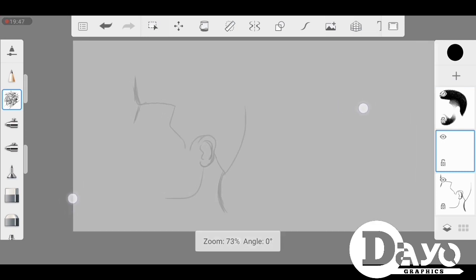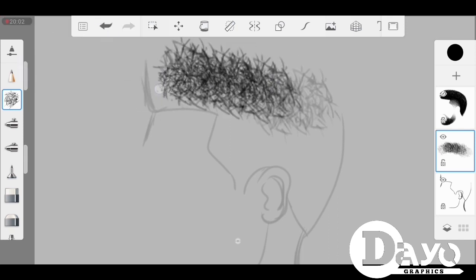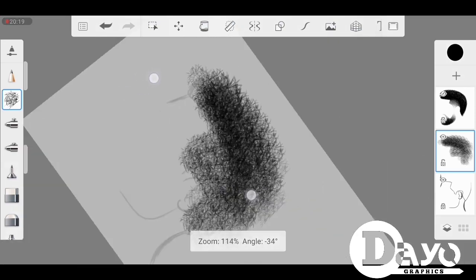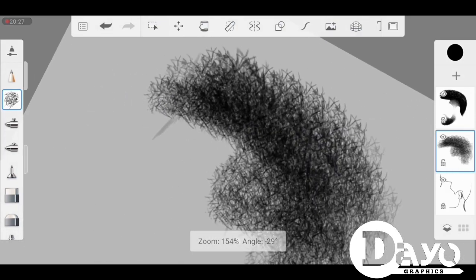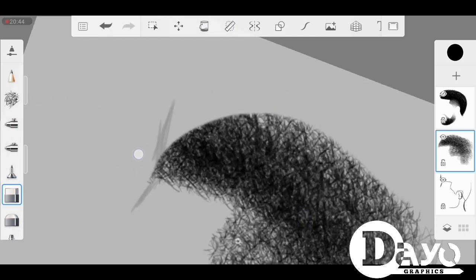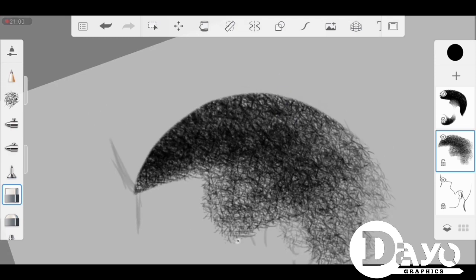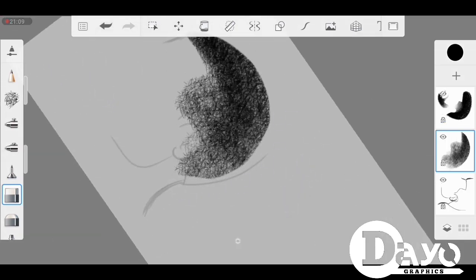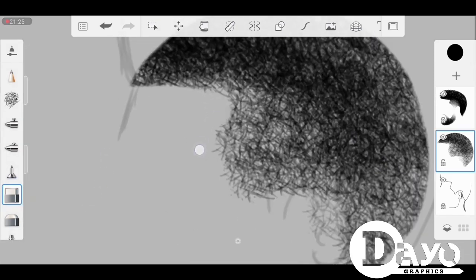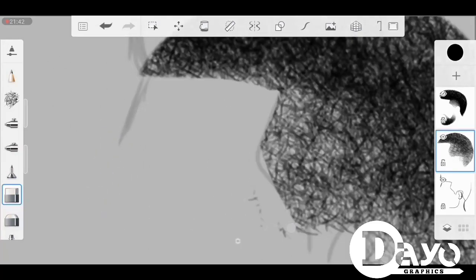I'm going to use the same rough sketch reference I used for the previous one. I'm using my tiny brush for this and just filling it in roughly, then using my cleaner to shape it. We're just going to do a lesser hair than the previous one. We're going to be doing three different hairstyles: the first will be the afro, the second will be the afro low cut, and the third will be the low cut.